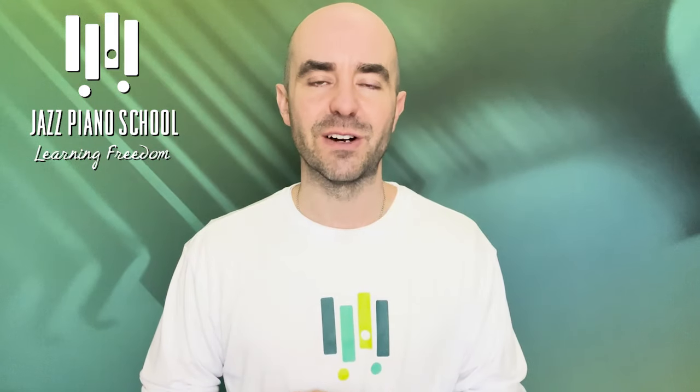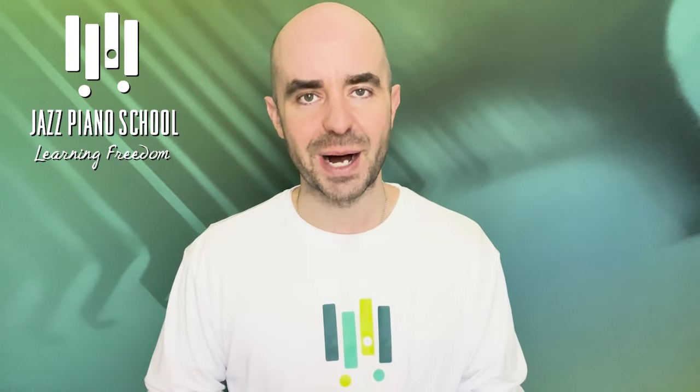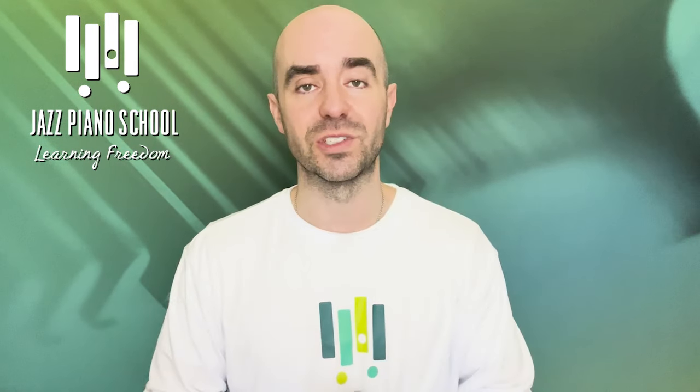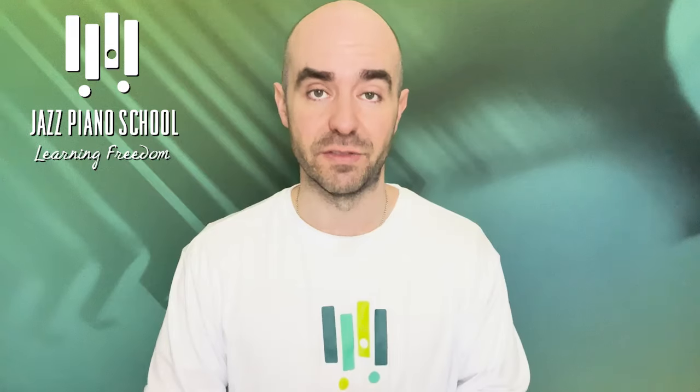My name is Brendan Lowe, creator and founder of jazzpianoschool.com. Don't forget to go to the website to check out all the other amazing free education we have there. And if you're looking to take some next steps, we do have membership courses and even live teaching programs available.